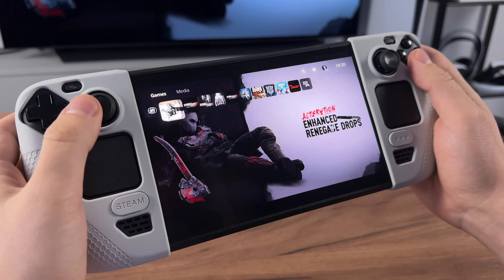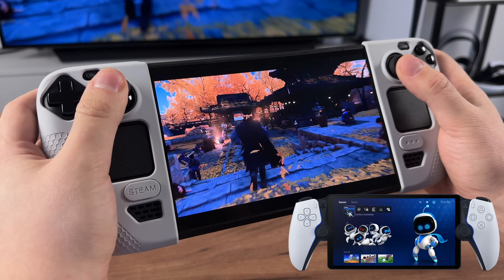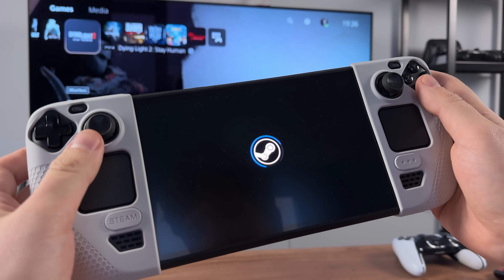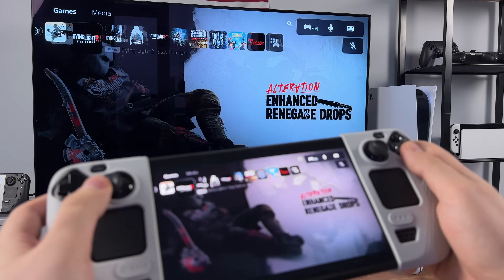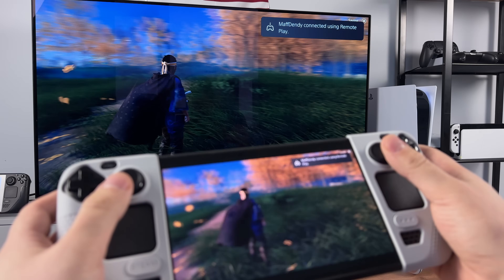What I like about Steam Deck is that it replaced my PlayStation Portal — it basically works the same. For that you download an app called Chiaki, then connect your console and it works flawlessly. I'll drop the guide on how to do this in the description below. Other consoles except for the Nintendo Switch can do this too, but inside SteamOS it is just more convenient.